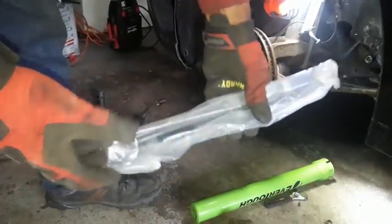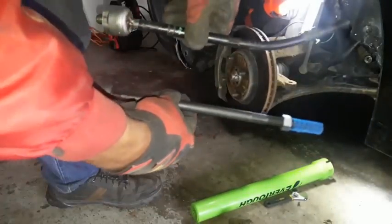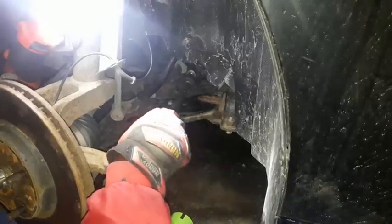Next you gotta get your replacement tie rod — I got mine on eBay, cost me $12. This is what a tie rod is supposed to look like. This is not — bent versus straight. I'm just gonna put it into the steering rack.